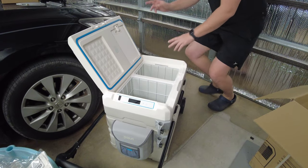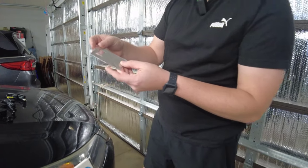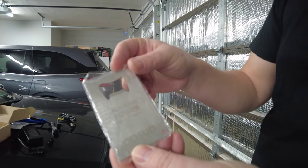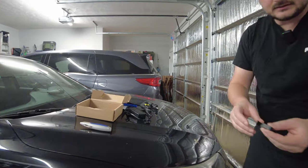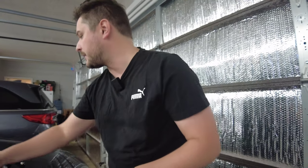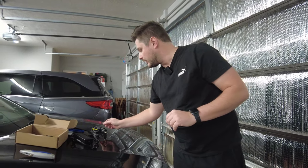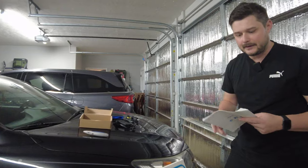I'm going to plug it in here just to hear what the compressor might sound like, but I don't think it will make any noise until I turn it on, so we'll check that out in a later video. Looks like you get a bottle opener here - portable power for the people, GoSun branding. You get four of these little clips. I'm not too sure what they are yet - I'll look in the manual and let you know.